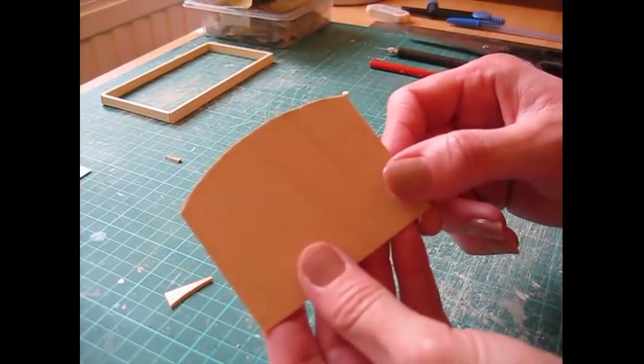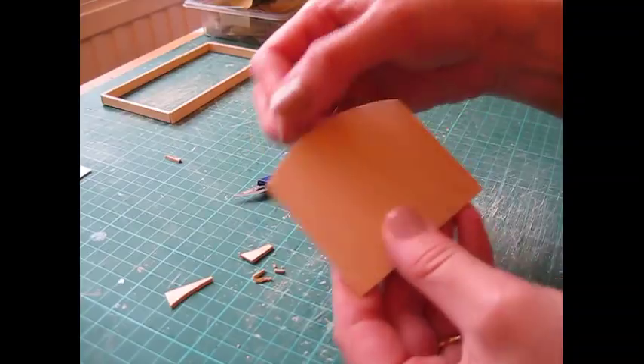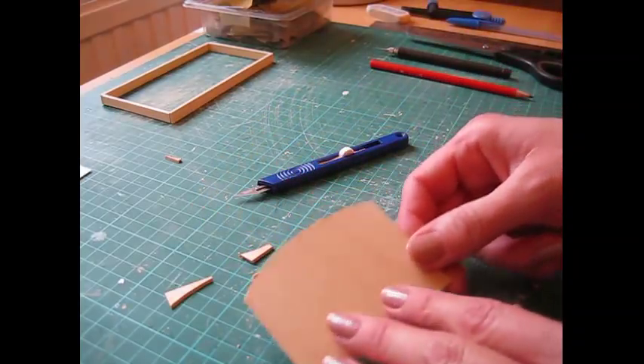Do that same process on the footboard using your same template. We're not going to shape them yet because we'll do that once we've attached the moulding, and then we can move on to the next stage.